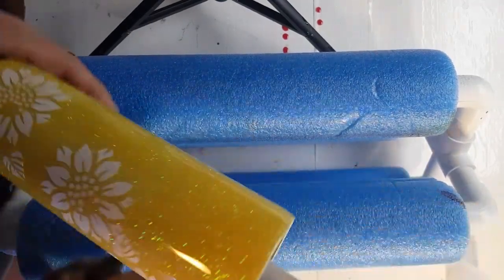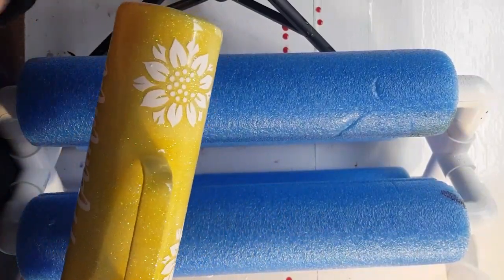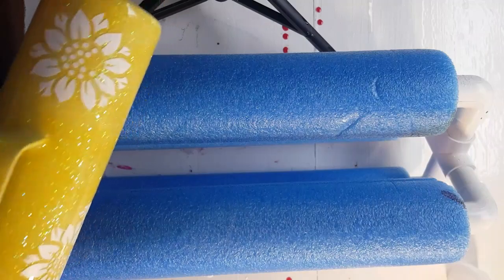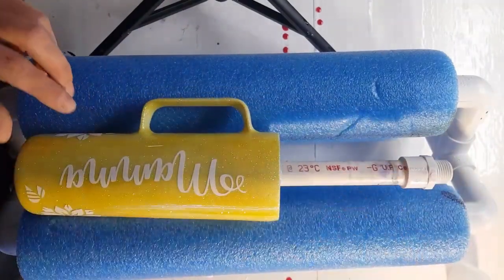I'm going to run out and spray paint this white real quick, and then I will be back for the next step.